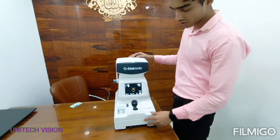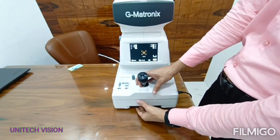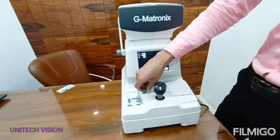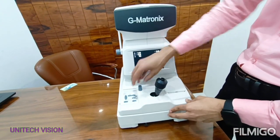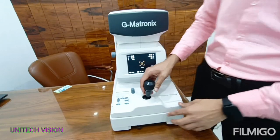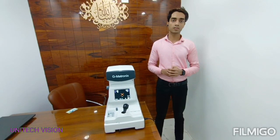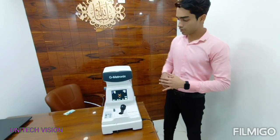There are two locks available: one is best lock and the second is movement lock, because this device is very smooth. I hope friends you have understood about the autoref. Thank you.